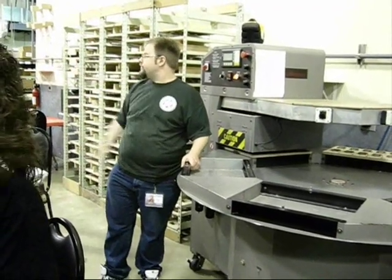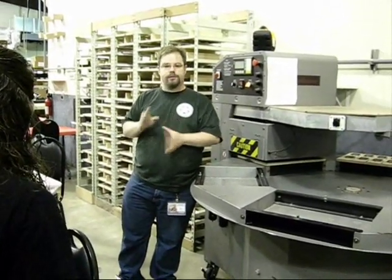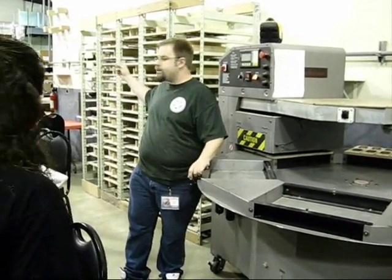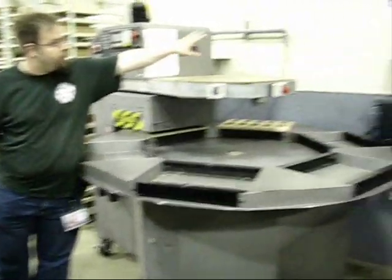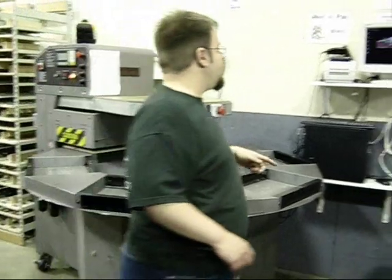From here, everything gets barcoded and put on these shelves. We put them all in boxes with barcodes on them, and we have computers at every workstation similar to this one. We have a barcode reader at the computer that allows you to identify where it goes in the process.